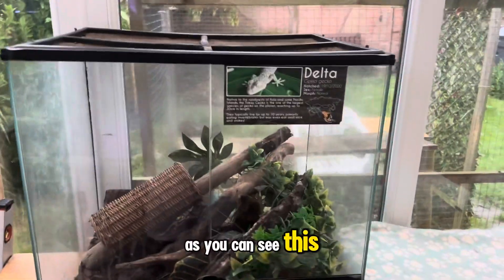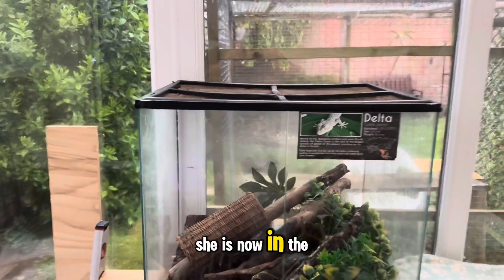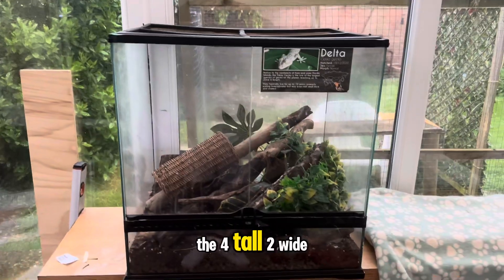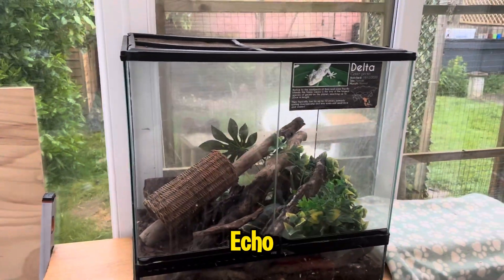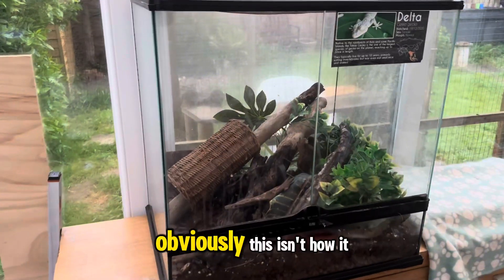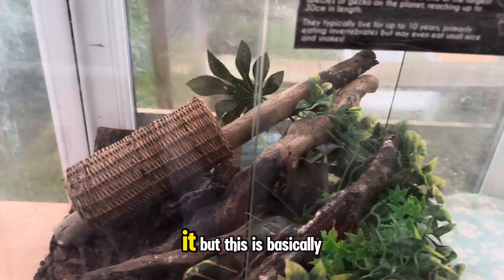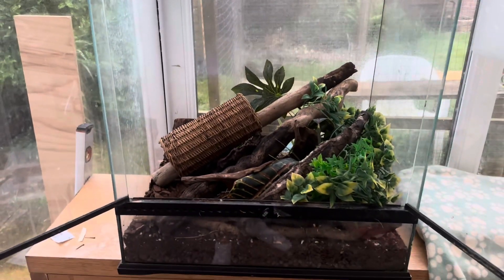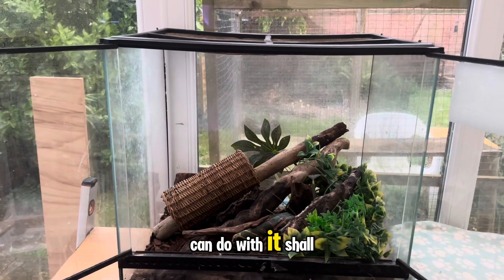As you can see, this was Delta's old enclosure. She is now in the two-by-two-by-four — four tall, two wide, two deep — with her boyfriend Echo. Obviously this isn't how it was set up for him; this is since I've emptied it. But this is basically how we're starting. You can see it's looking awful, but let's see what we can do with it, shall we?